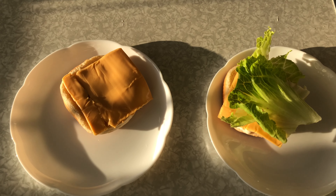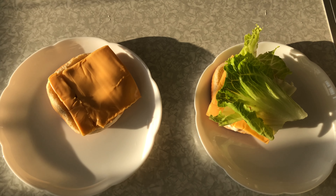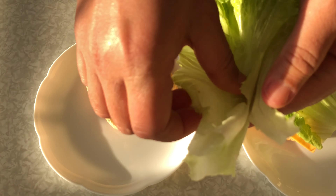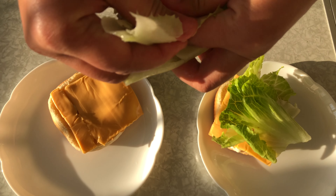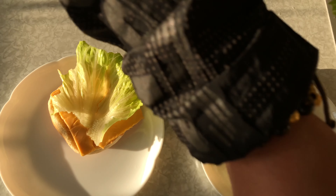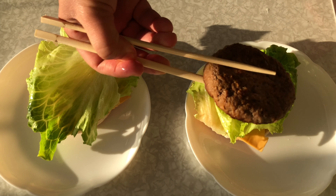Organic burger ito guys. Namitas pa kami ng latest goods sa bakuran. (We even just picked the freshest goods from the backyard.)